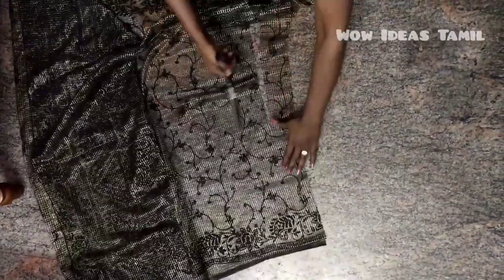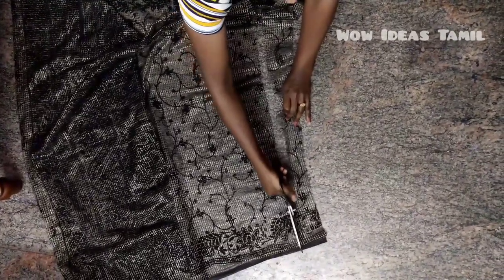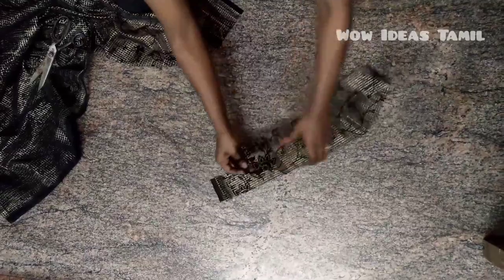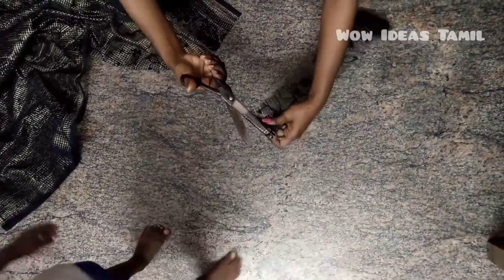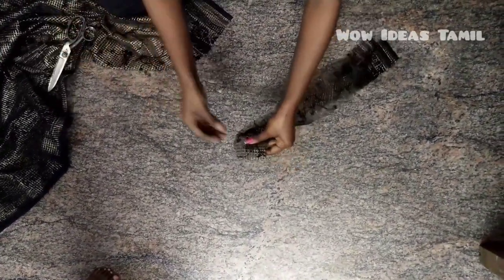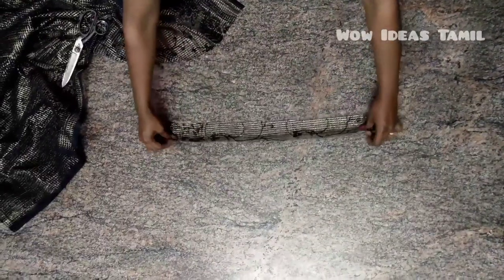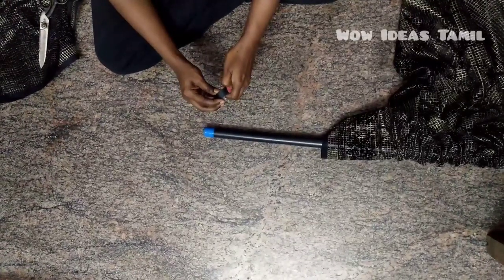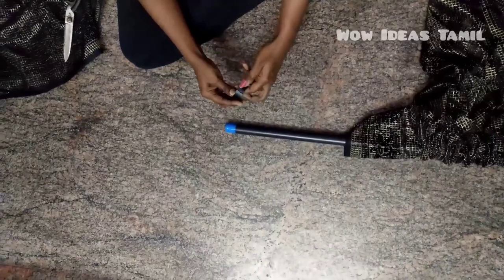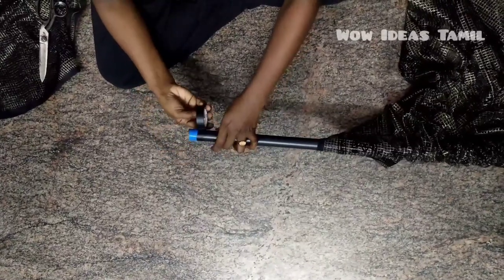You can cut it like this — I will show you how to cut it. Cut it and stitch it well. I will use this as a stitch. I will use blue or orange color, and add black color to it.